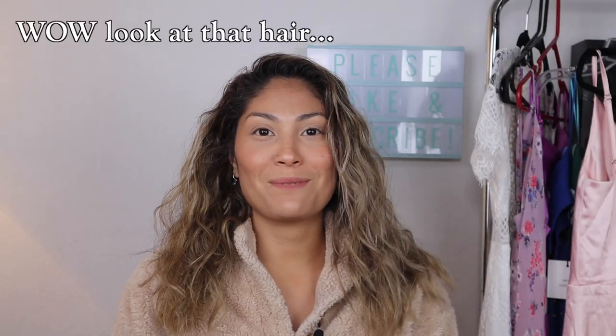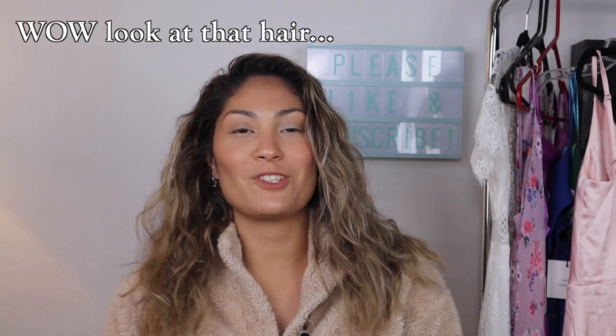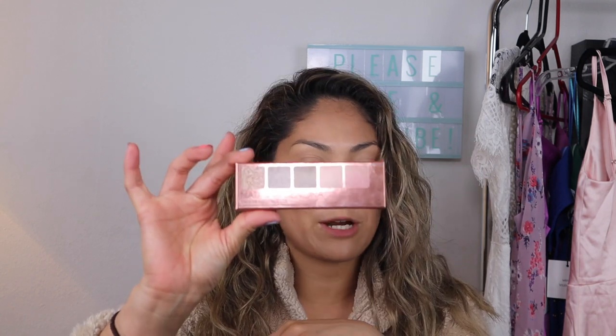Hello everyone and welcome back to my channel. If you are new here, my name is Jess. If you are not, welcome back. So for today's video, we are going to be talking about the new Natasha Denona Mini Retrograde Palette.